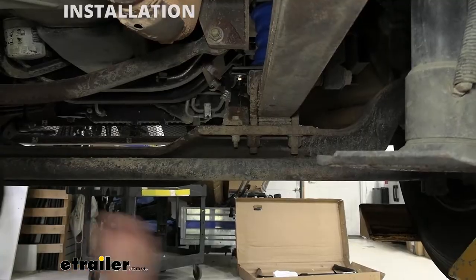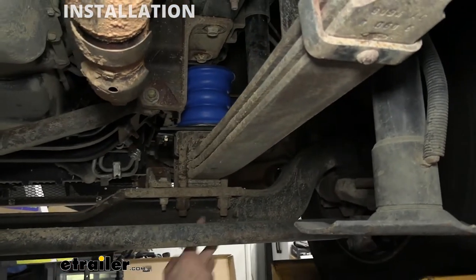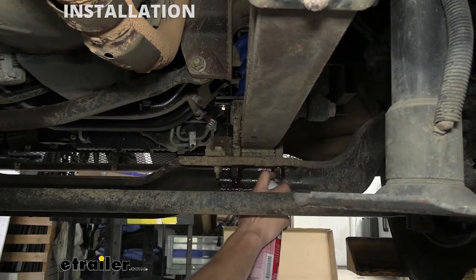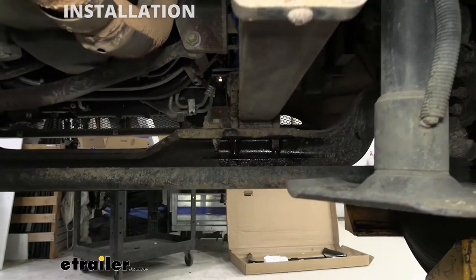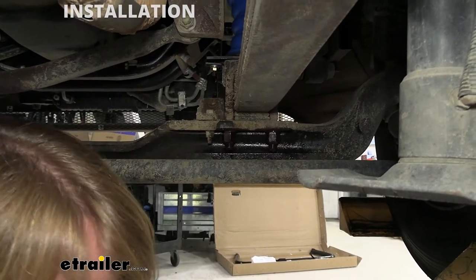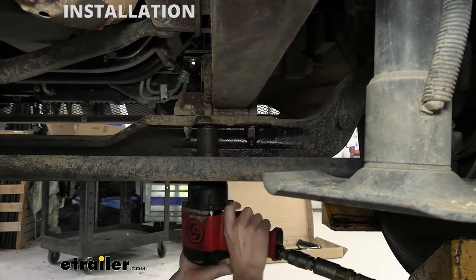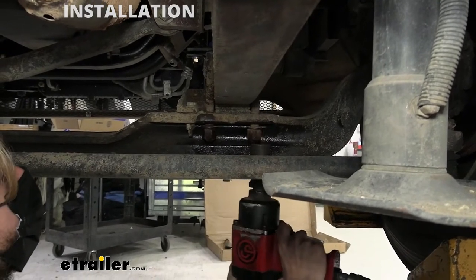Now that we've got it lifted up, we're going to get underneath — just behind the front axle on the passenger side leaf spring. We need to attach our bracket to the U-bolt just behind the axle, so we're going to remove both of these nuts and washers. They are going to be extremely tight — you're going to need some big tools, so make sure you have that prepared. We're putting some penetrant on there to help break up the rust. We'll be using a 1 and 1/8 inch socket with a 1-inch drive impact gun to remove these.